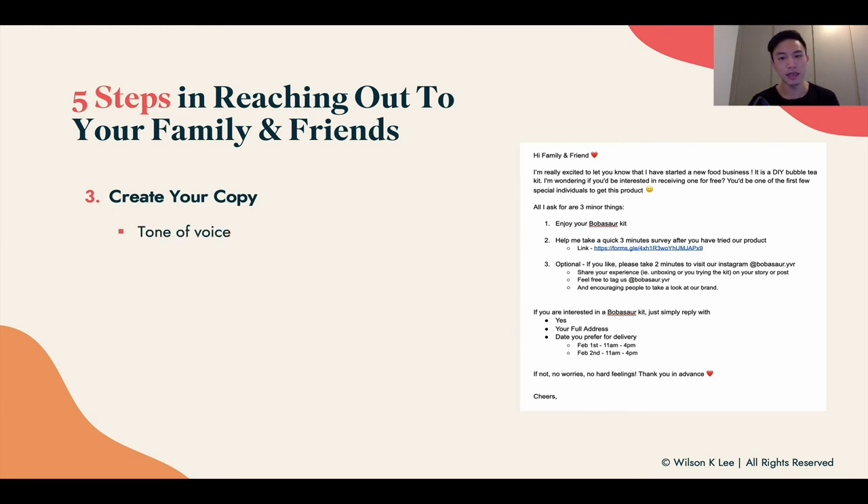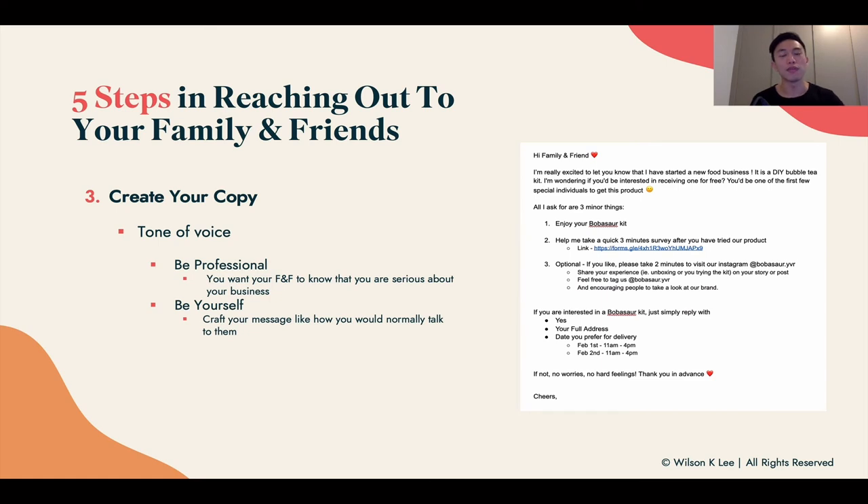When creating this copy, don't just copy and paste — it needs to be in your own tone of voice. Be professional, because you want your friends and family to feel that you're taking this seriously. However, be yourself as well. Be authentic to how you talk in person — professional, but human — because you don't want to lose that human touch to this whole experience.